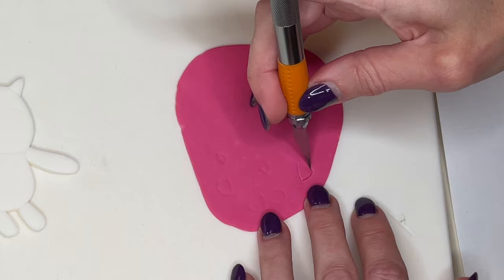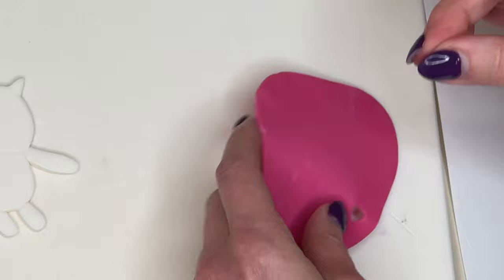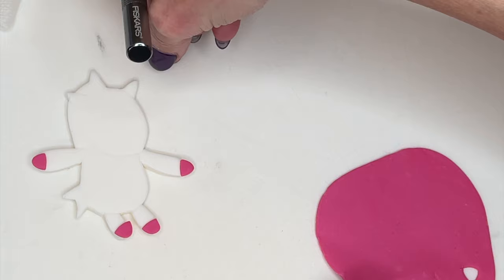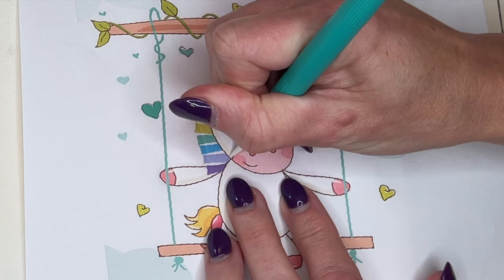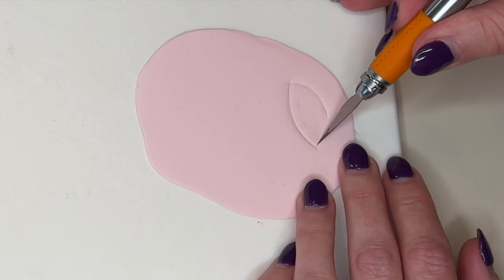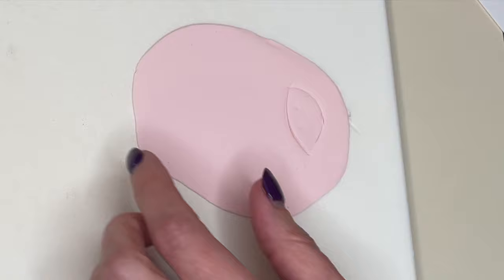Anytime I cut anything out of fondant, I'm going to take my time and use my fingers and my tools to smooth all those jagged edges and make everything look nice and pretty. Then I have some pink fondant and I'm tracing all of these little pink details onto the fondant, cut it out and smooth my cuts. It's trace, cut, smooth for all of these pieces, even those little tiny pieces. And then I have some lighter pink fondant and I'm doing the mouth, making sure I note where I'm putting the smile and smoothing that out.